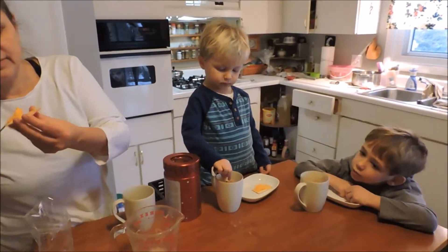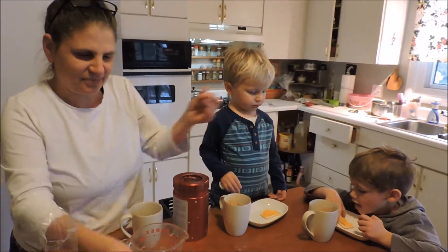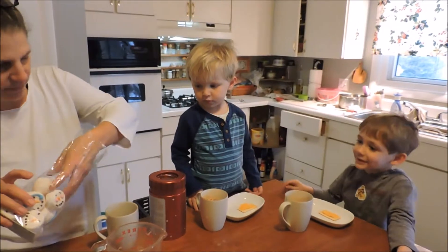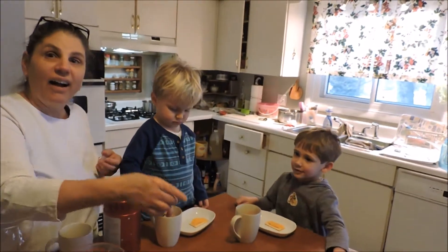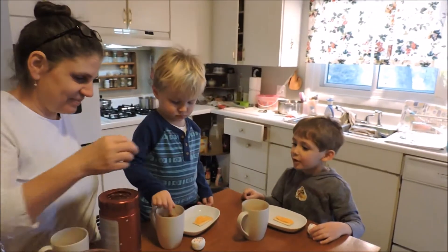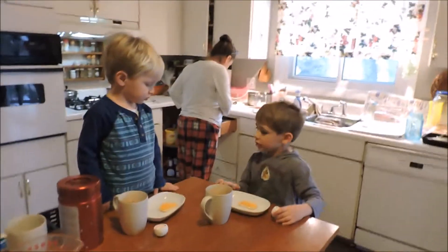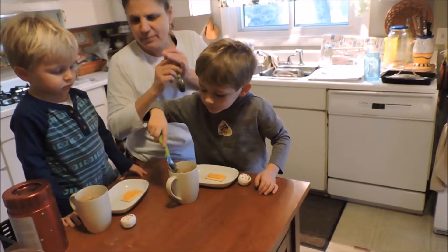Daddy, do you want a marshmallow? I don't know if Mommy wants you guys to have that much sugar. She does. No. Eddie wants one of those. We'll do this. Here, so you can go like that, and dunk it, and melt it.